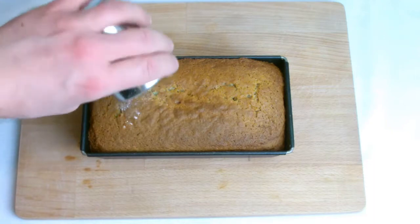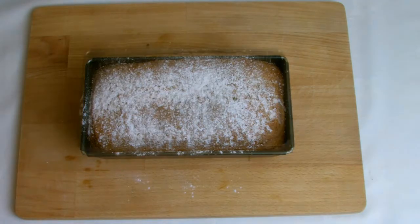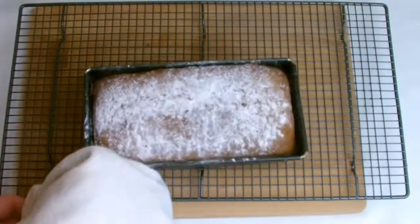Dust the top with icing sugar while still hot and leave for a few minutes to allow the bread to cool slightly, which will help release the bread from the tin before gently placing on a cooling rack to cool down fully.